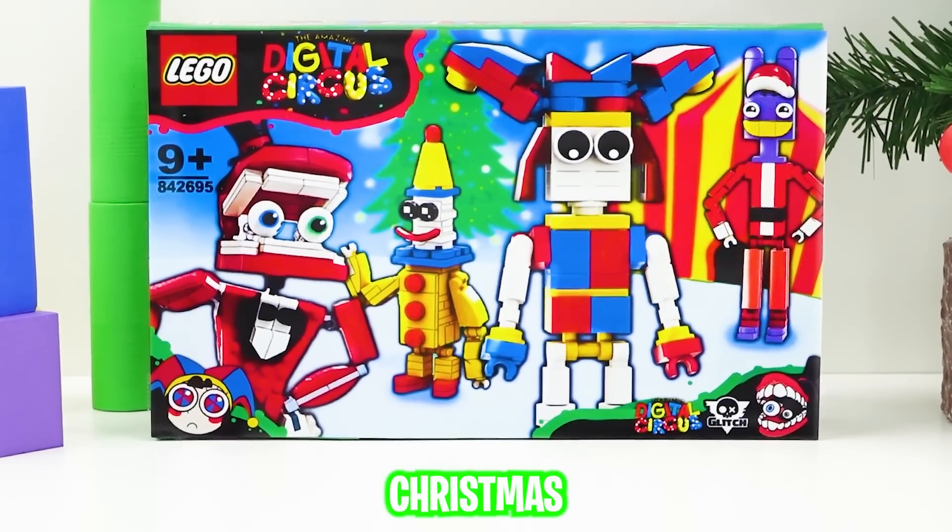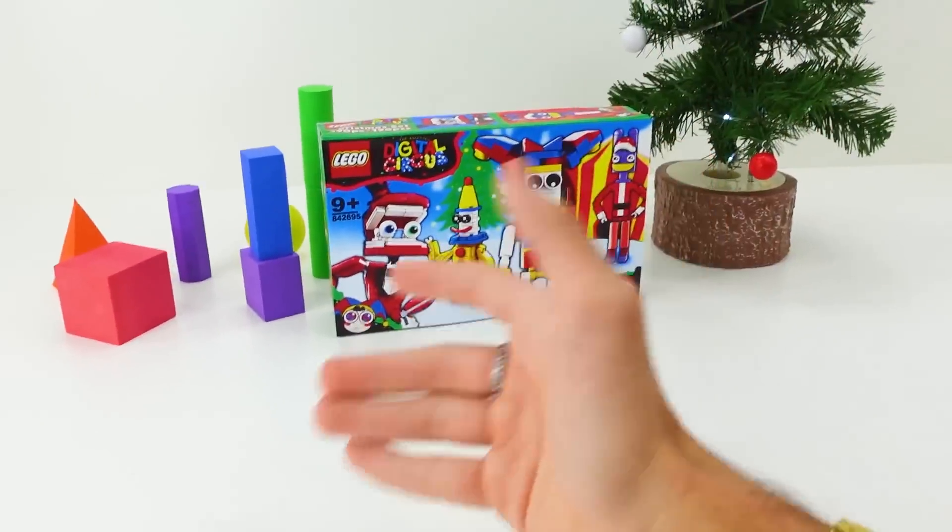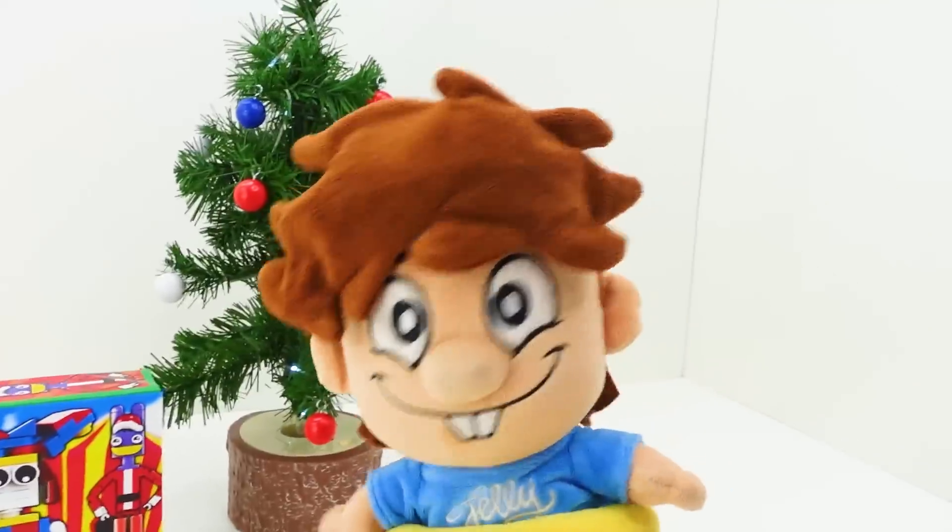This is an amazing Digital Circus Christmas Lego set! We're going to be opening it today with my best friend Jelly. Oh my god, let's start opening this right now!